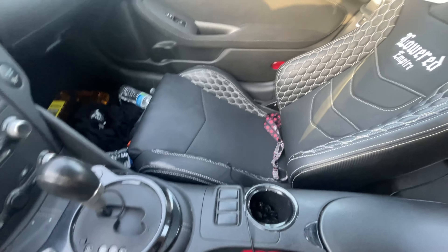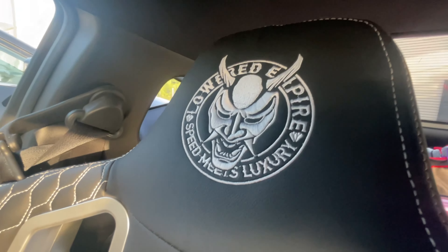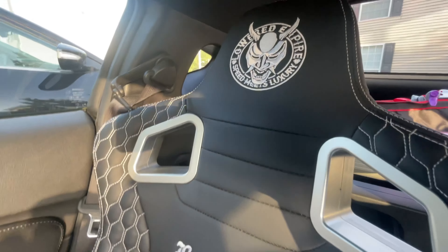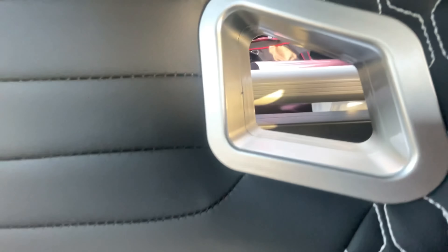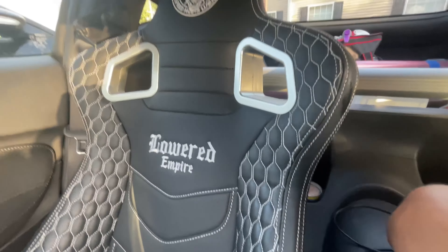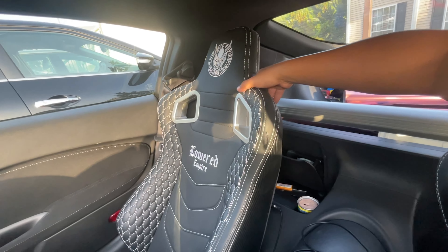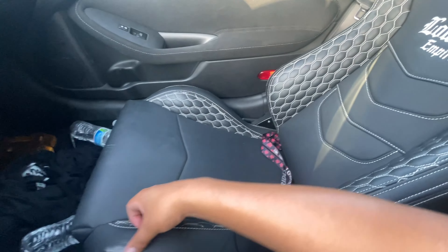I'm gonna go ahead and show off these seats — these are freaking awesome. They are wonderful, they got all of that embroidered on there, it's nice, very padded. Lowered Empire right there. These are just plastic, by the way — they are reclinable bucket seats. Here's the bottom. I did buy them from Kevin so they are used.